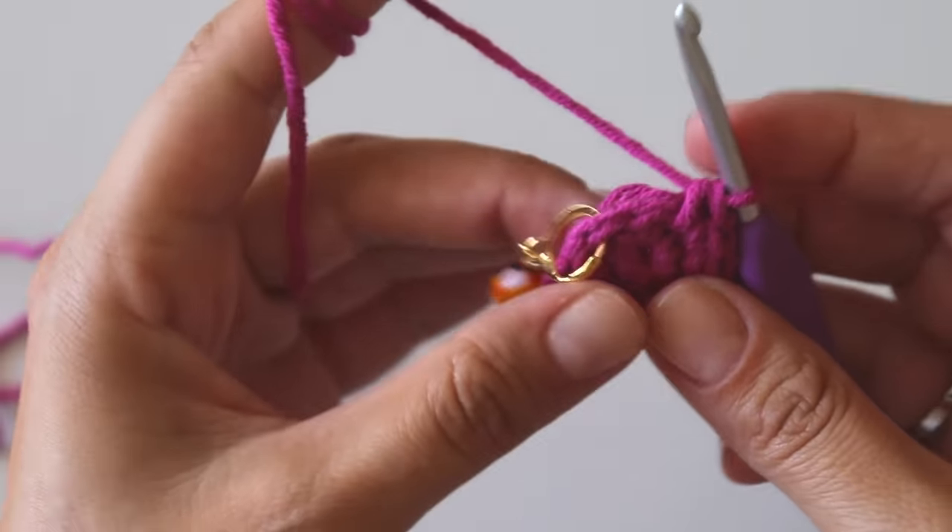Into the last chain put 2 single crochets. At the end you will have 4 increases total for the chain part. Then into the first stitch put a single crochet — don't miss it — and put the stitch marker into the same stitch. This next row is easy: put one single crochet into each stitch with no increases, just for this one row. Then see you at the end.